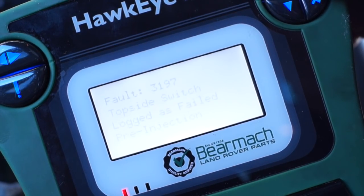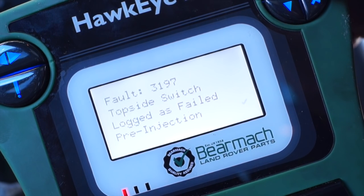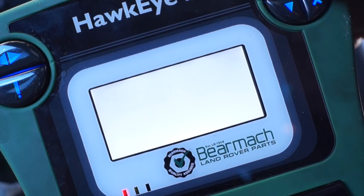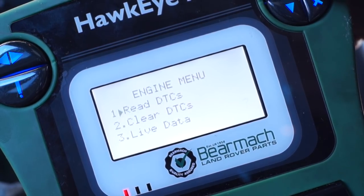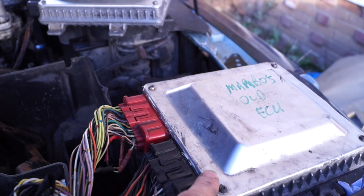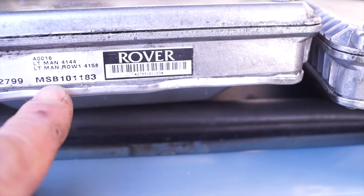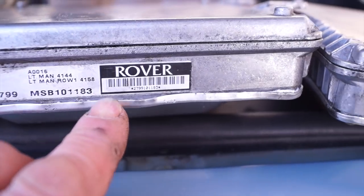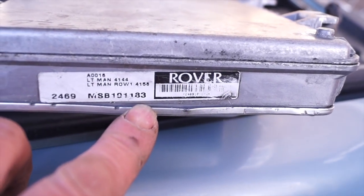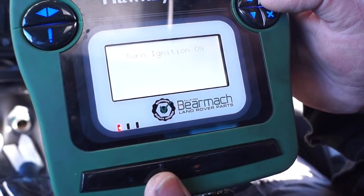The next fault, which is of big relevance, is the topside switch logged as failed pre-injection. This is a terminal failure of the ECM. So this is the ECM in question, and what we're going to do is swap this out. We've got another second-hand one with the same numbers — MSB-101183 — and reprogrammed it to fit the vehicle.